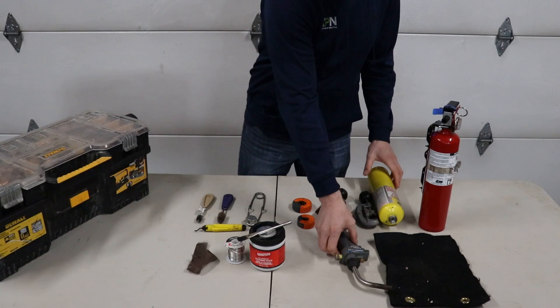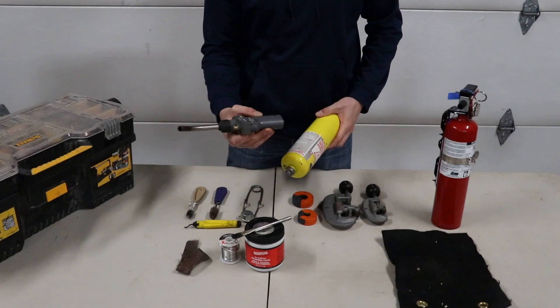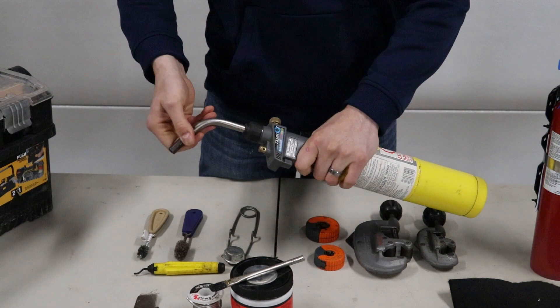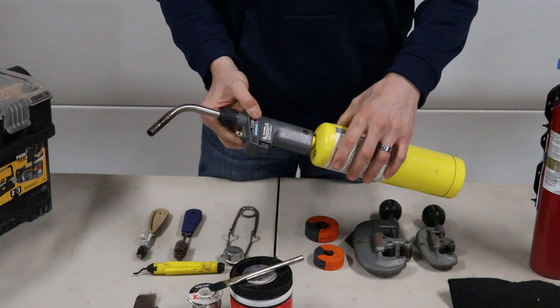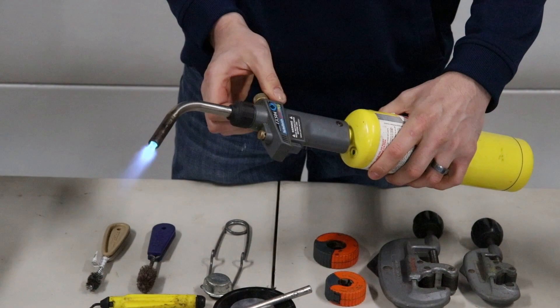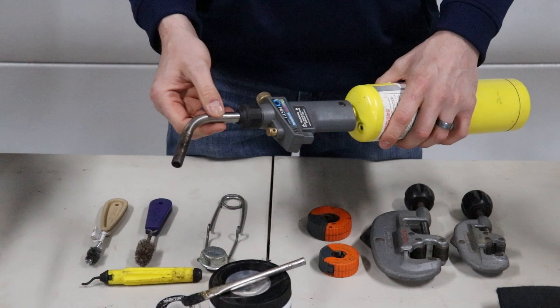This is my favorite torch — the Turbo Torch Extreme, the TX504. The reason I like this one the best is the torch head swivels if you need to do that. My striker is still working four years later, first try. You can lock it, you can adjust if you're just doing half inch, but you can also get it up nice and high. You can also change these tip heads for bigger if you're doing some brazing or anything like that, bigger to copper.